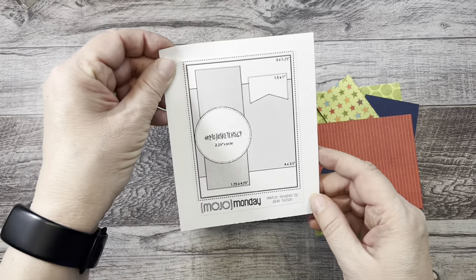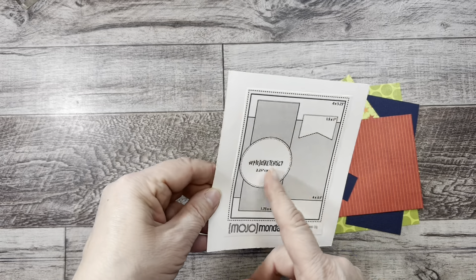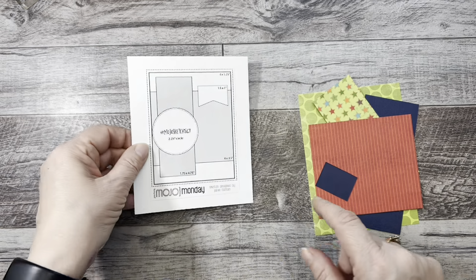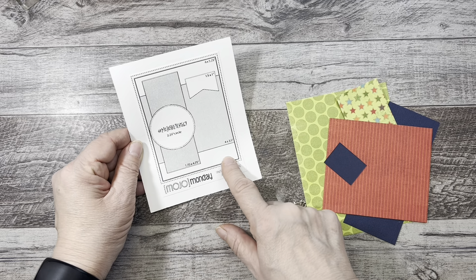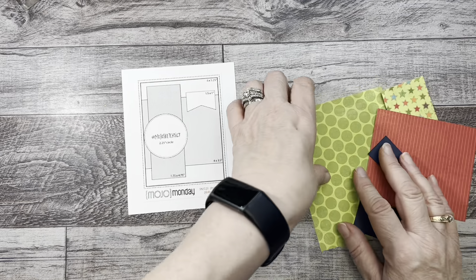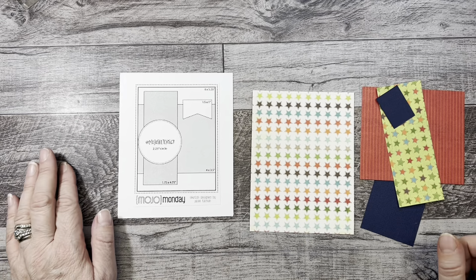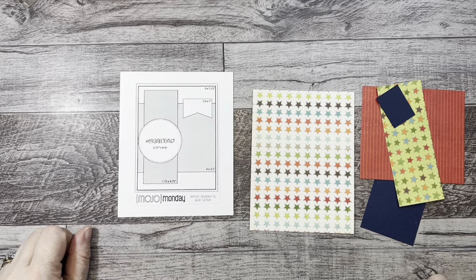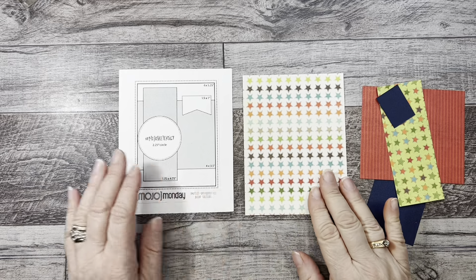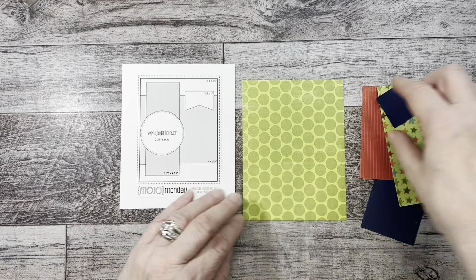The next one is a Mojo Monday card sketch. Just go to your search engine and type in 'Mojo Monday' — you'll find all of them. This one is number 567. On this one it shows a card panel that looks like a plain one, and I'm going to use this as my card panel. All these papers are double-sided and they all coordinate with each other — that's the best part. Those six by six or six by eight paper pads — watch them when they go on sale and grab them because you can make a lot of cards and it takes a lot of the guesswork out. So this is going to be my card panel, and next up we have this mat behind here which I've done in red.